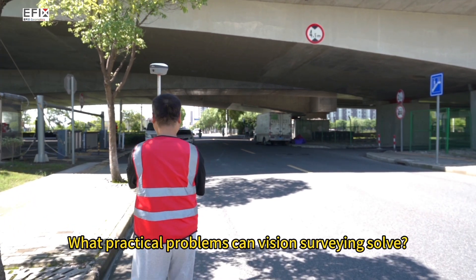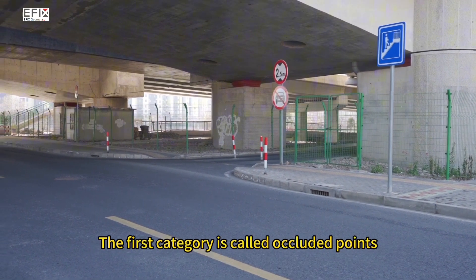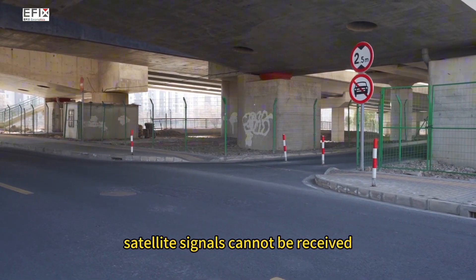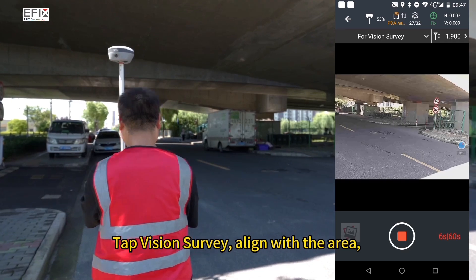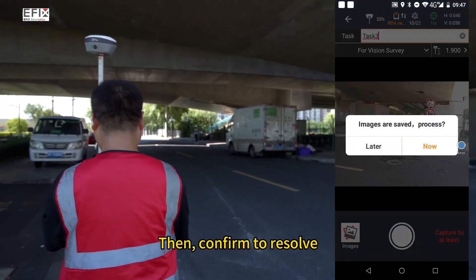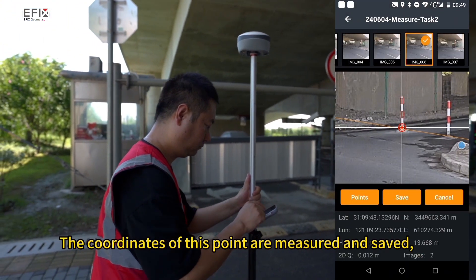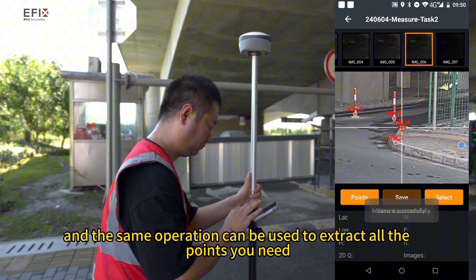What practical problems can vision surveying solve? The first category is occluded points. Look at the red pillar and the nearby curb — due to the obstruction of the bridge, satellite signals cannot be received. Tap vision survey, align with the area, move a certain distance, and record the video, then tap stop. Confirm to resolve, select a photo, move the red crosshair to the point to be measured, and the coordinates are measured and saved. The same operation can be used to extract all the points you need.